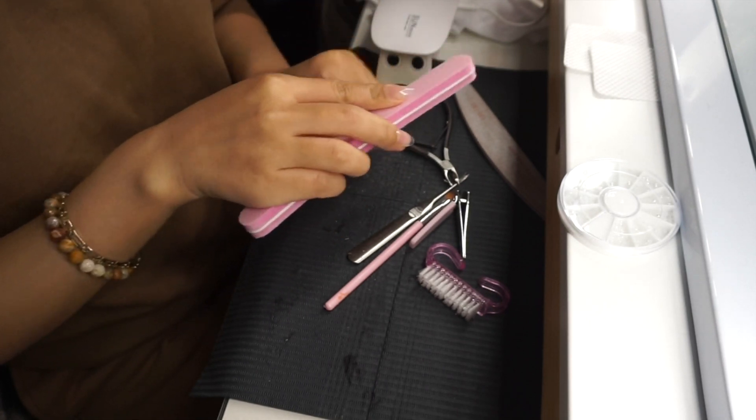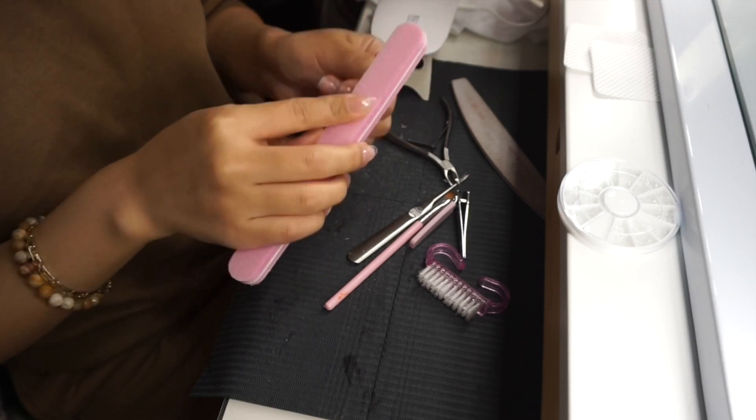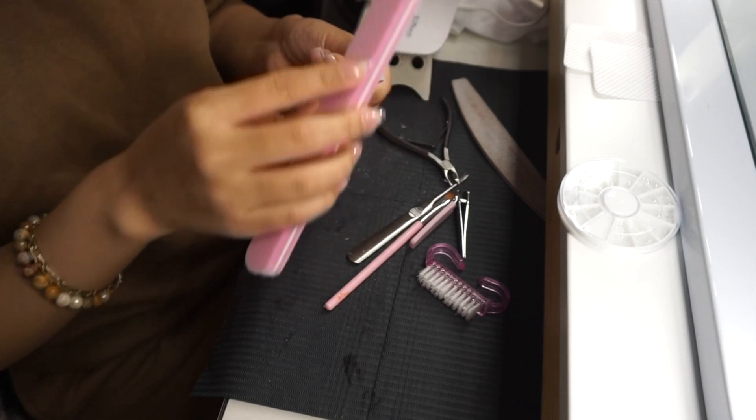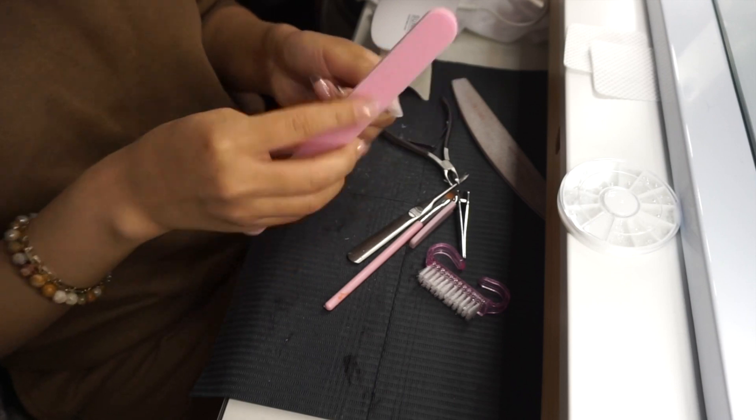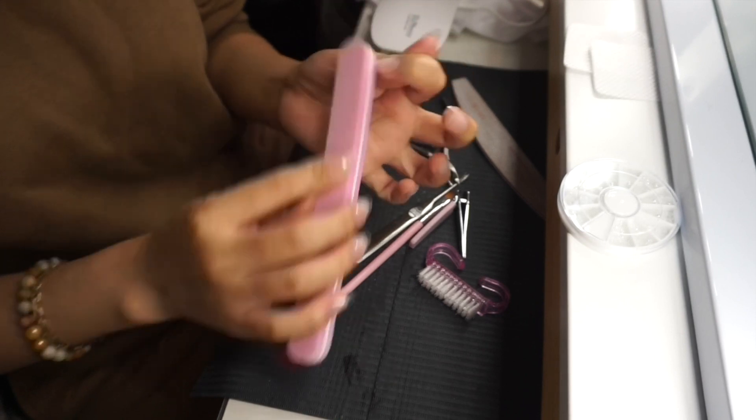Voy a tomar otra vez mi lija esponjosa de Nails Cat Cat. La otra lija gris también es de Nails Cat Cat pero esta es más ligera. La uso nada más para quitar el brillo, así como quité el brillo de mis uñas naturales, también voy a quitar el brillo de las extensiones.